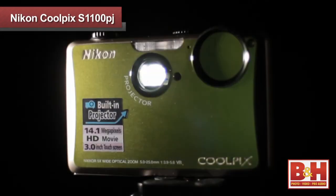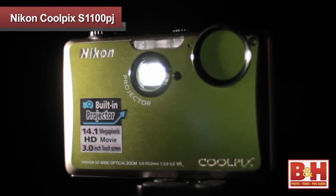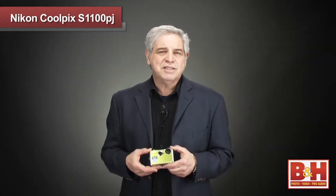You will notice the closer you are to the wall or screen, the brighter the image. The further away requires dimmer surroundings, so position the tripod with this in mind. When I was using the S1100PJ's projector, I felt like I was able to convert digital pictures back into light — it was like instant film slides.